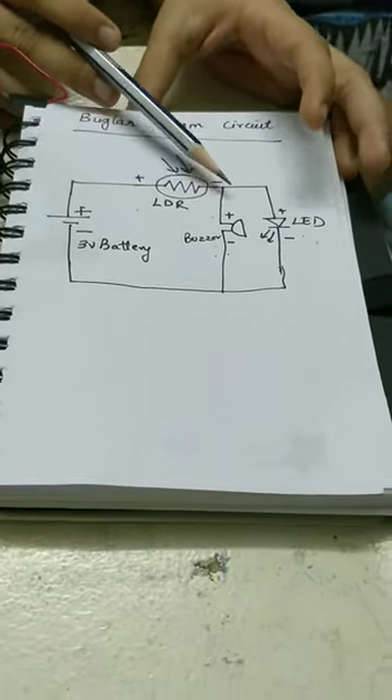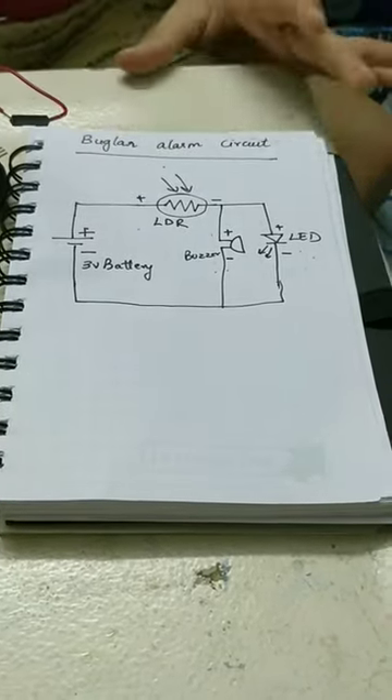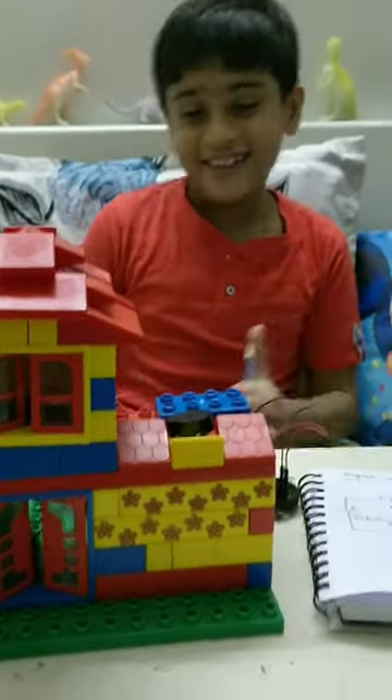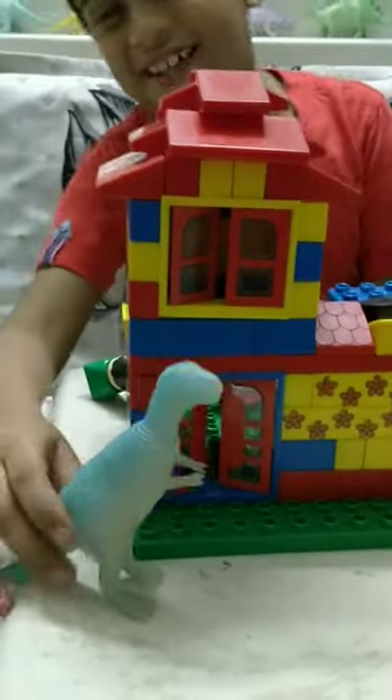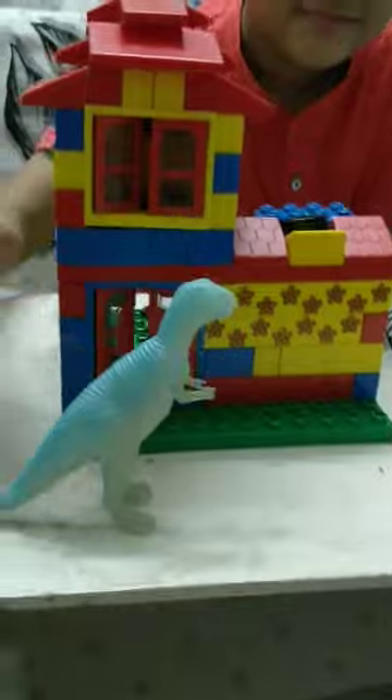The LDR is connected to the buzzer and the LED, and everything is connected. This is a house — a family went out for a holiday. As you know, I'm a big fan of dinosaurs, so he's like watching the house.